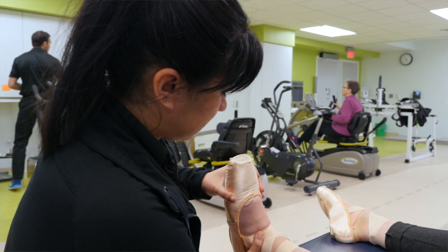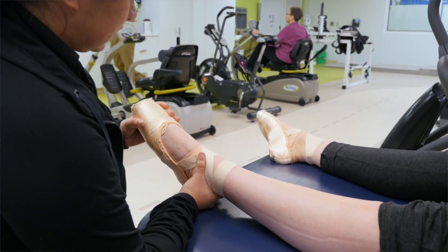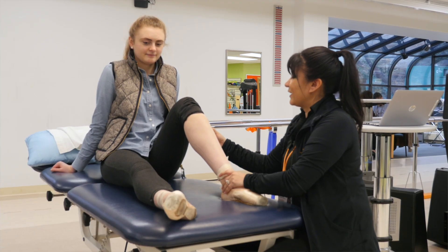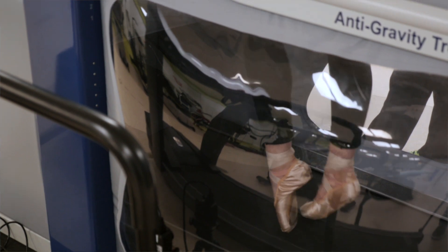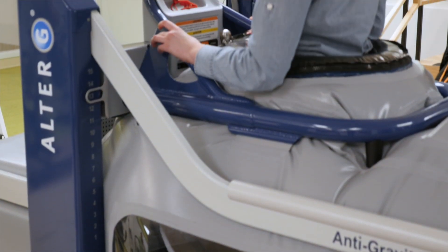The great thing about this is it can be used with all age groups. We use it with folks that are 80 years old, 40 years old. We've had a lot of athletes in their teens and 20s on here as well, and they've all enjoyed it — so we'll be using this with all different age groups.